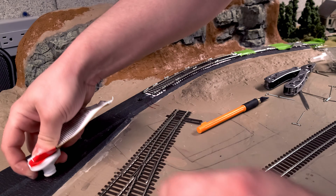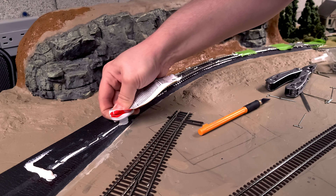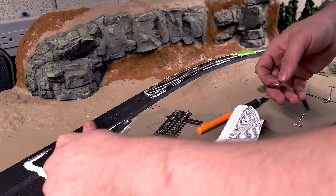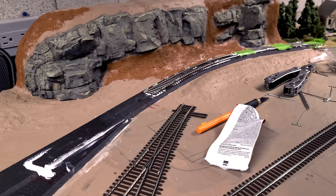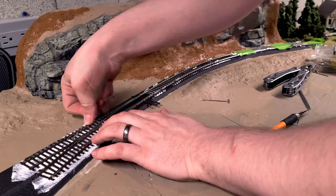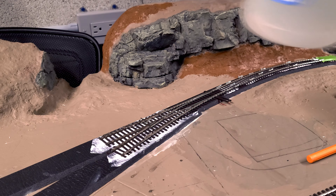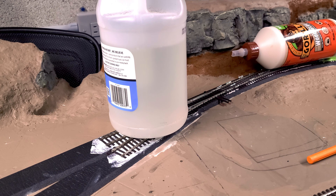Next is laying down the switch. I know a lot of people are really worried about this type of thing and I understand why — it is a bit nerve-wracking to do, but it's also pretty simple. The one thing you just got to make sure you don't do is get any of the glue in the moving parts of the switch, so I tend to just do the edges. Now that everything is glued down I decide to weight it down — for something like the switch I like to do it just so it gets a real good press fit.